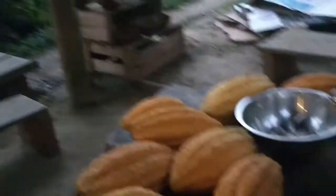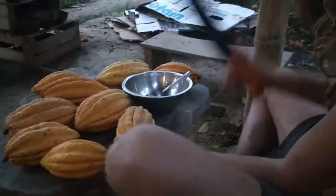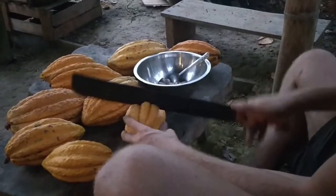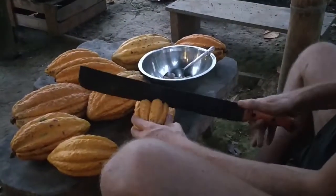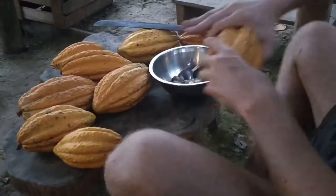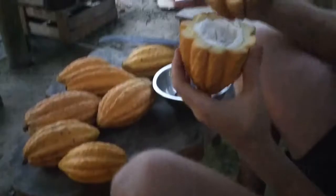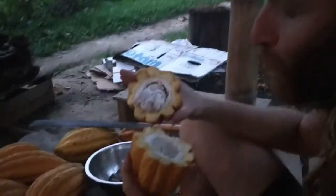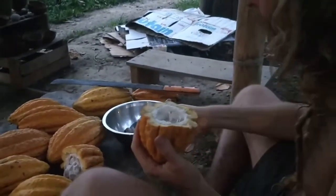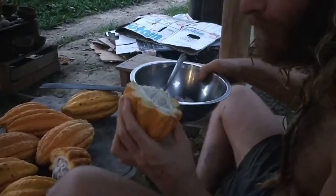So we brought it here and now I'll cut it open. Careful with your fingers of course. And then we collect the seeds in here. Each pod has a delicious fruit — it doesn't have much pulp. It's sweet with a hint of sour.